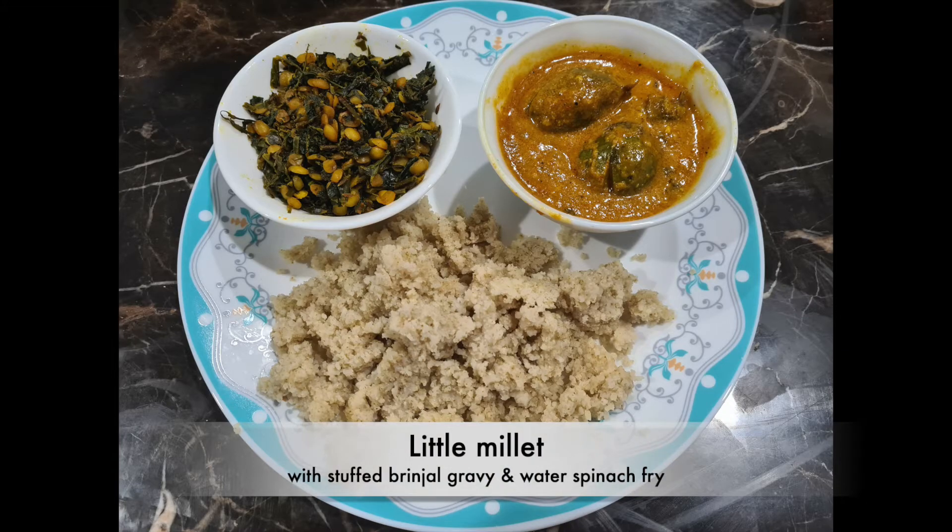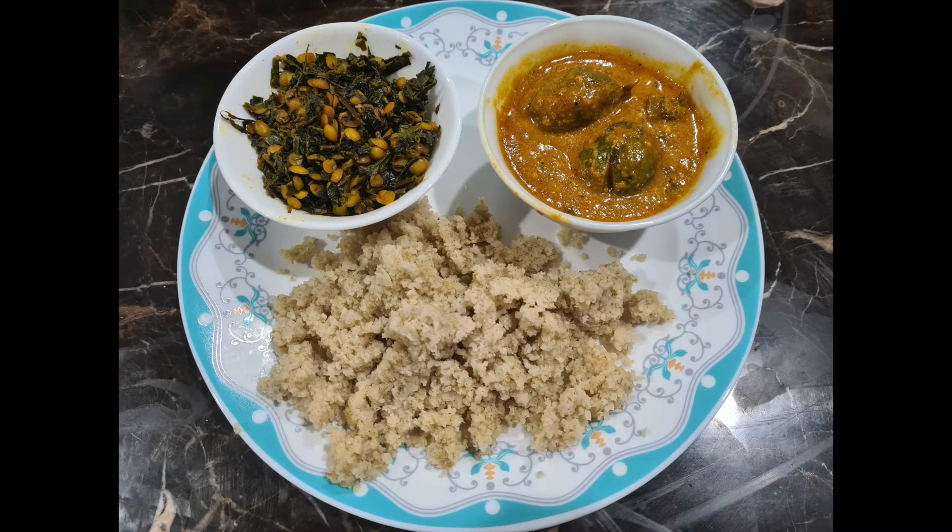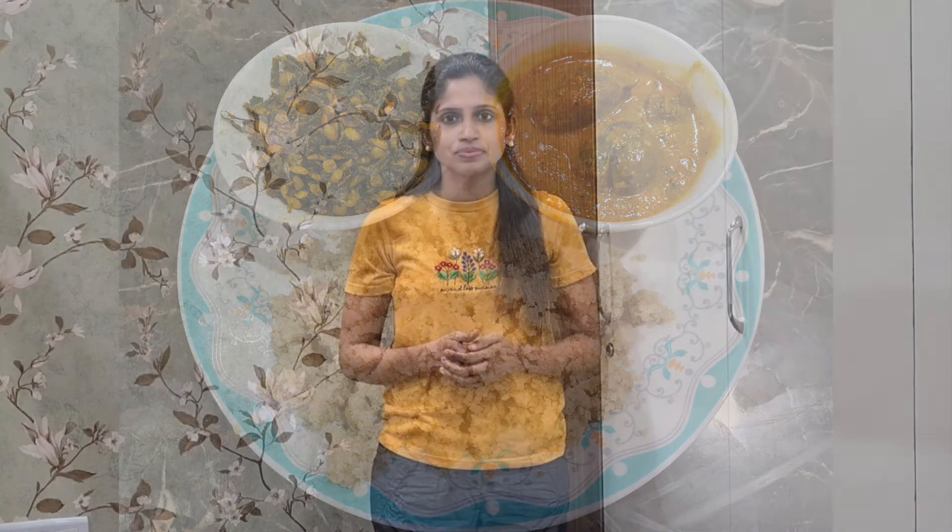I had little millet with brinjal gravy and water spinach fry for my early dinner today. Just like other dark green leafy veggies, water spinach is a powerhouse of several nutrients that benefit your body as well as your skin and brain. It contains abundant quantities of water, iron, vitamin C, vitamin A, and other nutrients, and can be eaten cooked or raw.